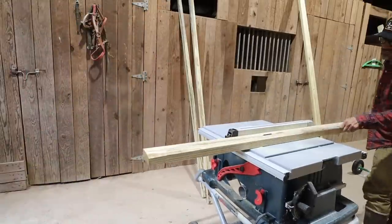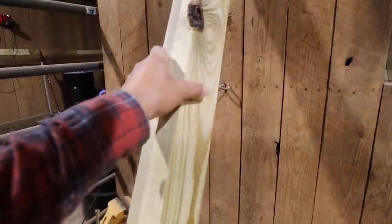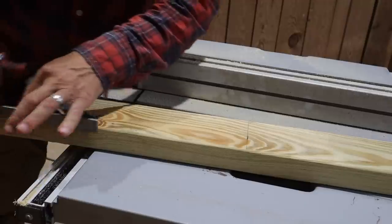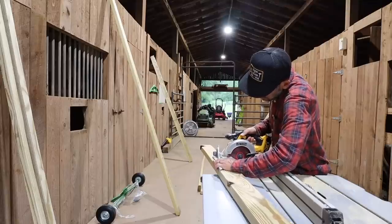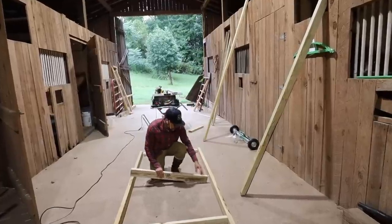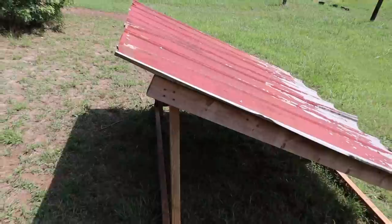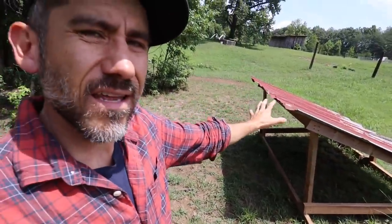Whenever I'm building some kind of structure for a bird — a chicken, turkey — I like to rip the 2x4s right down the middle. This will maximize our material. And it doesn't necessarily have to be bomb proof with full 2x4s. I wasn't too sure exactly what I was going to build. I knew it needed to have some perches for them, plus shade. This structure also needed to be movable. I'm kind of using the same concept as our pig shelter shade, but making it for turkeys.